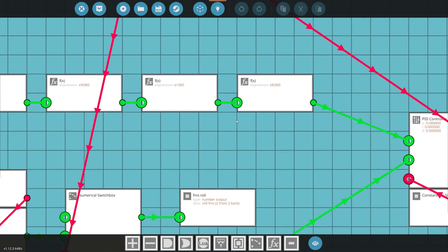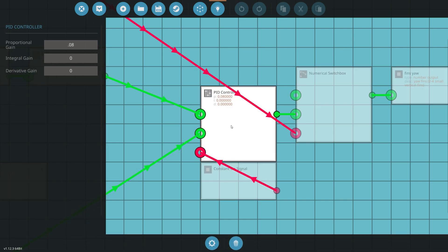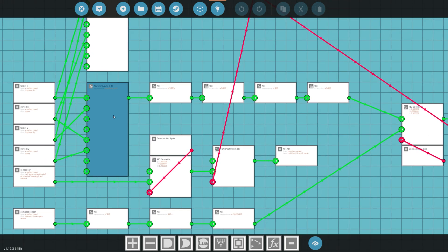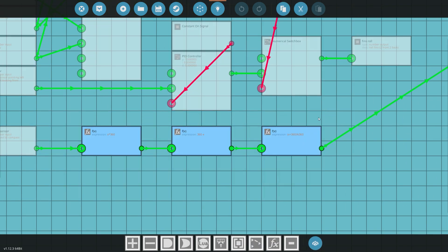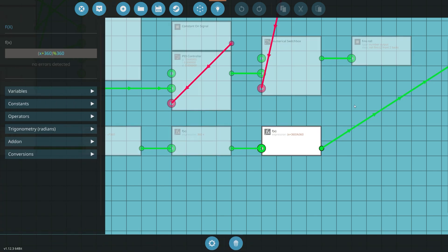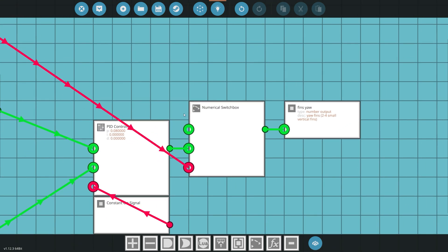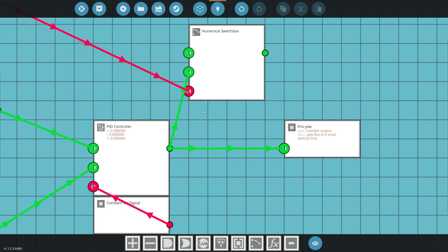Now that we have the heading, it goes into a PID controller — this is for fins yaw, so yaw left and right. The set point is the target heading we need to turn to reach the target. The process variable is our current heading from the compass sensor, converted to zero to 360 — that's X times 360, then 360 minus X. The PID is set to constant on so it's always working, and the control output goes straight to fins yaw.